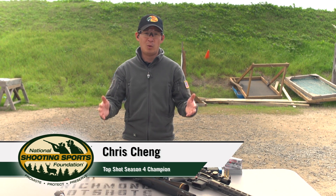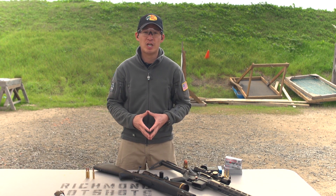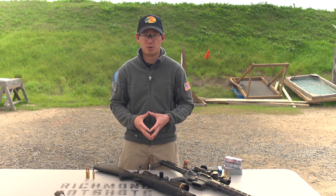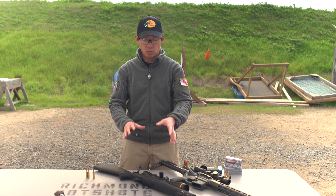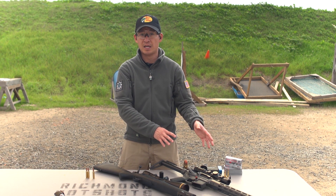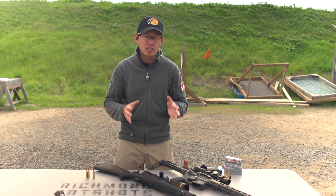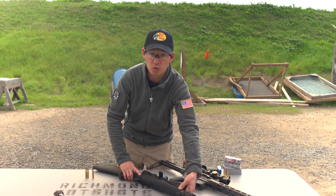You've got your rifle and you might be wondering: how do I safely load and unload this rifle? I'm Chris Chang, History Channel's Top Shot Season 4 Champion and Professional Marksman for Bass Pro Shops. Here I've got two popular platforms — one is a bolt-action rifle, the other is a semi-automatic magazine-fed AR-15. So let's make sure we know how to safely load and unload each of these rifles.